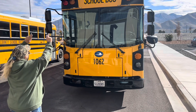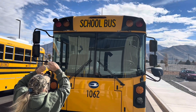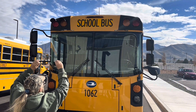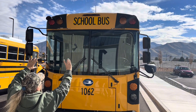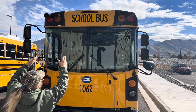We're now going to go to the top of the bus. We're looking at our three clearance lights. They indicate the height of our bus. They're the proper color and they're not broken. Underneath that, we have our school bus signage. It is clearly marked as school bus, indicating to people what we are driving. All of the letters are intact and nothing is peeling.